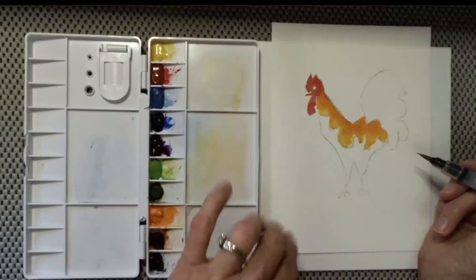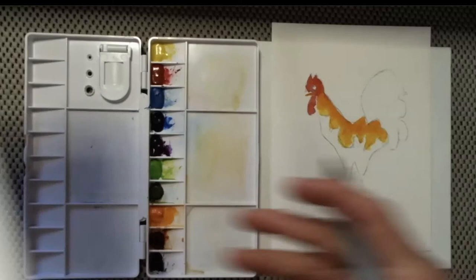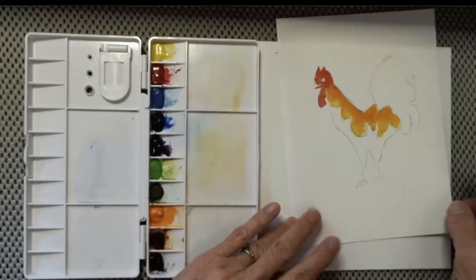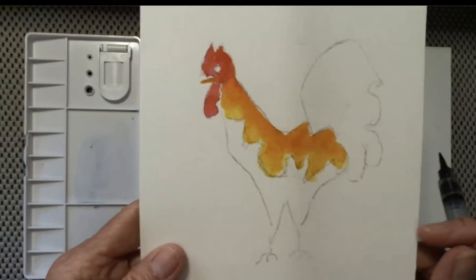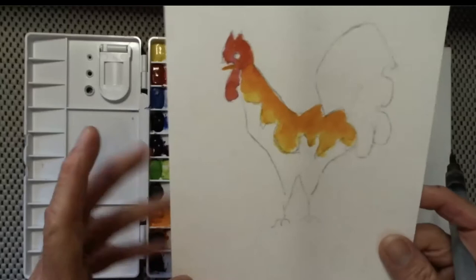Now that everybody's probably caught up, the next thing we're going to do is purple. If the purple blends with the yellow, see the color it makes — that's not so bad, but I like a little bit of white to be left also. The pencil lines in here are pretty distinct, and if I keep some white space and bring the purple right up close to it, nobody's going to notice those pencil lines.